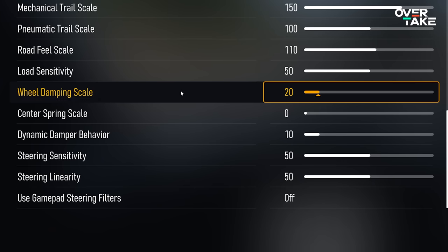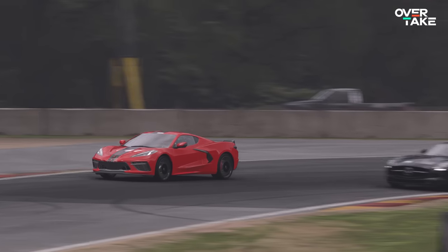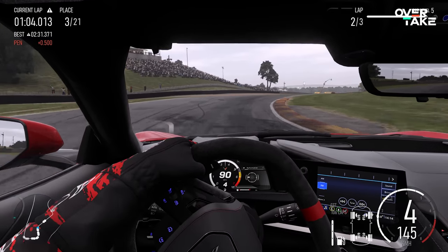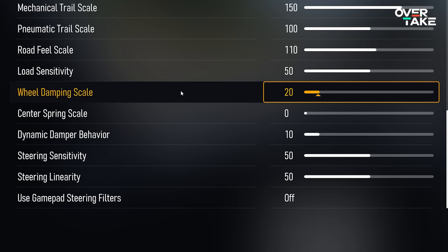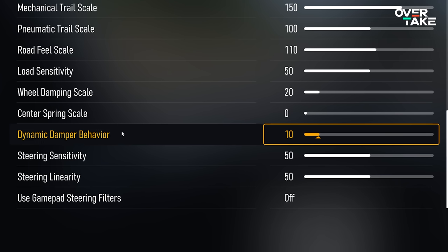Next is the center spring scale — a setting I quite dislike, though you might enjoy it. Many cars have a centering force in real life, but a setting of 100 in this game is actually dangerous as it leads to heavy oscillation — a wrist breaker. It also interferes with all the other settings, so I set it to off. You could go up to maybe 40–50 depending on your preference.